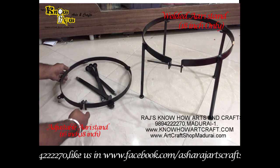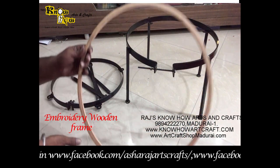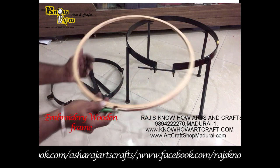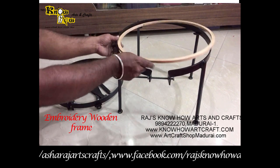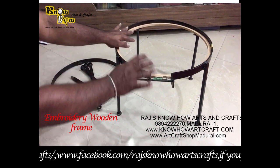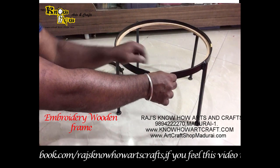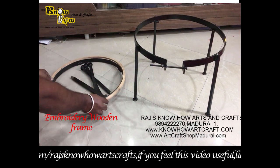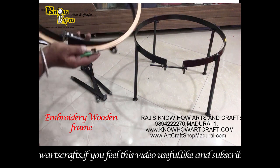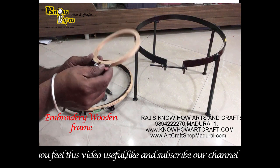This is the embroidery wooden RE frame — it is full wooden type and has screws in it. You can see how it fits into the two stands. The welding type fits inside like this, giving full stability. You can just screw it and tighten it to do your RE works. It is fixed outside the stand; you can tighten it and do your RE works.